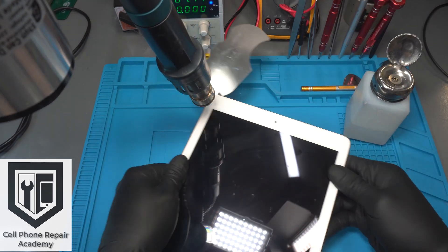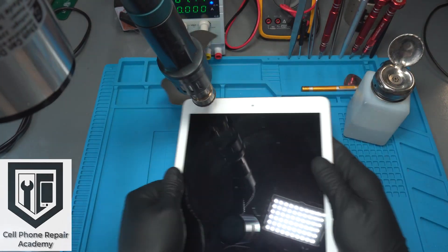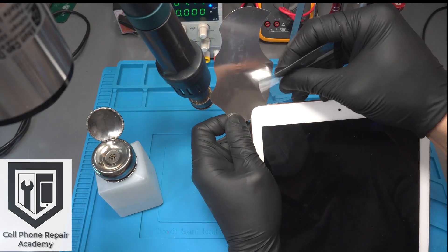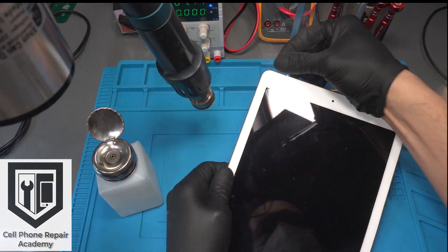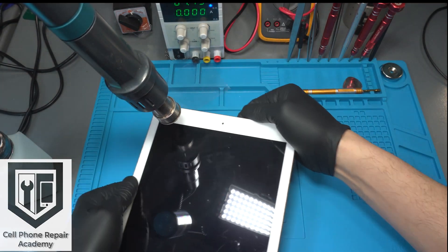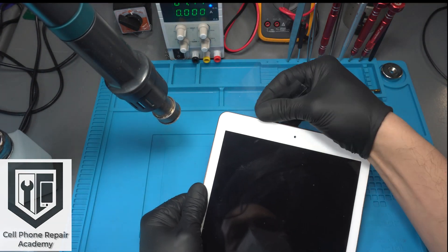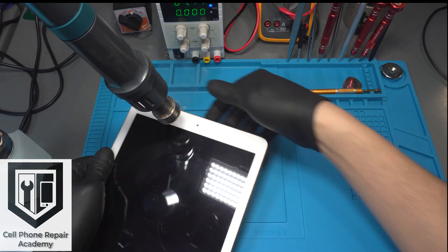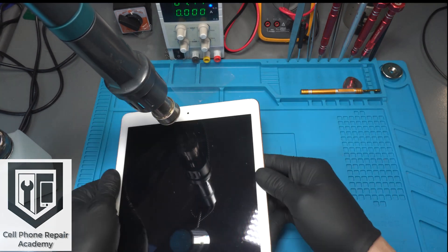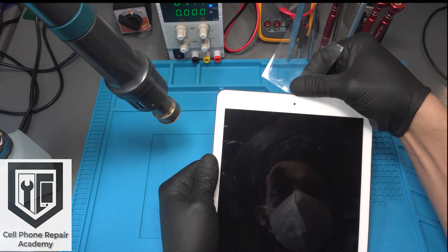Once the gap is created, we replace the metal opening tool with a plastic film. Make sure you dab alcohol on the film before inserting it. We keep adding heat and alcohol simultaneously as we insert the film around the upper edge of the screen. Any time you feel pressure, stop and repeat — heat, alcohol, and film — until the adhesive is loosened in the upper section.